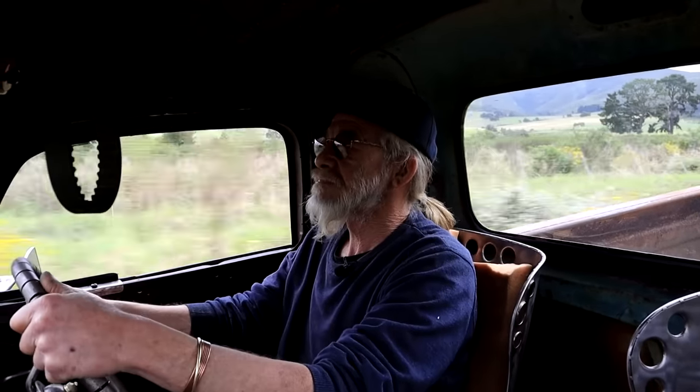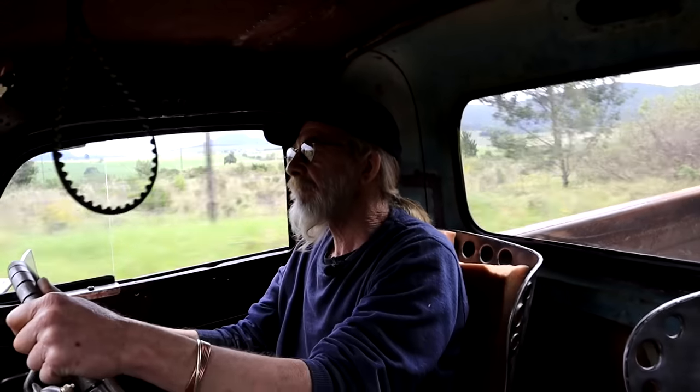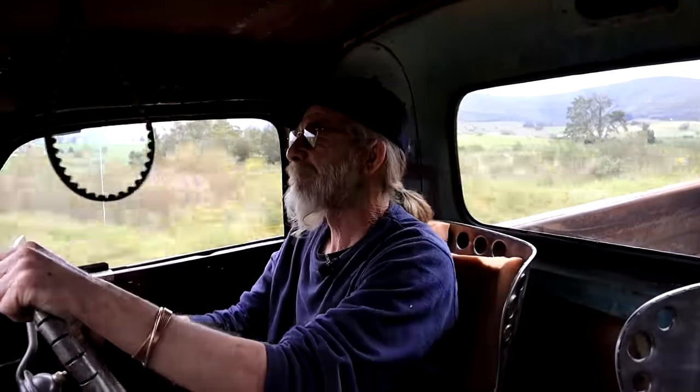Everything seems to be working fine. I'm only in second gear here now, so I can't really get her up to speed. Horn works. For the next step, I think we need to get her to the tarmac road so we can get some speed up.